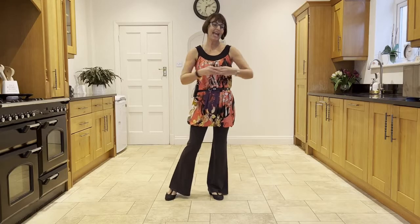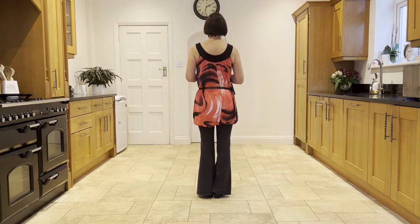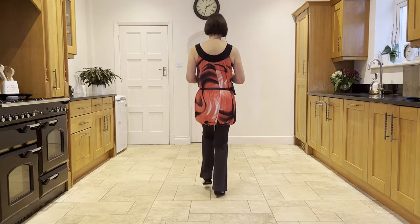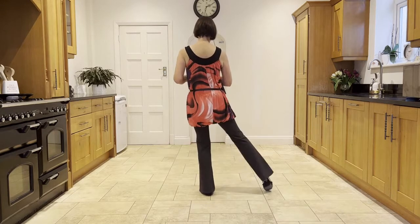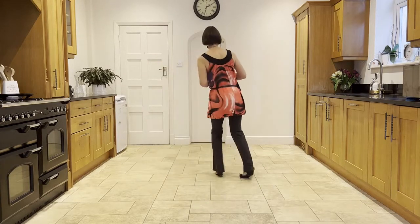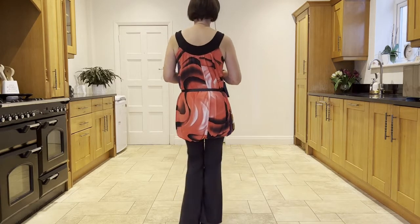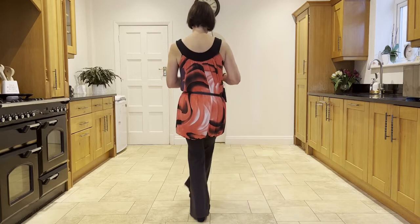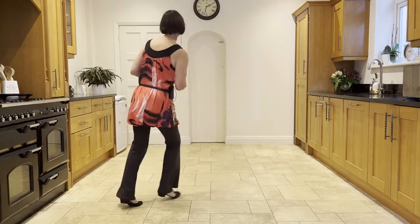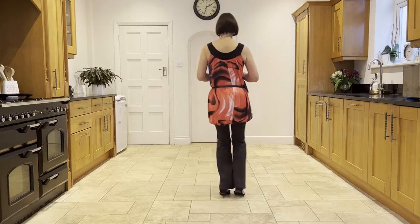Now I'm practising linking the end with the beginning. So you've done your kick, ball, point. Leading with the left: kick, ball, point, point, point. Then you're going to your sambas: cross, ball-step, cross, ball-step, cross, ball-step. So kicking with the left. Ready, and kick, ball, point, point, point. Cross, ball-step, cross, ball-step, cross, back, side close side.